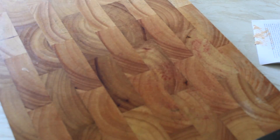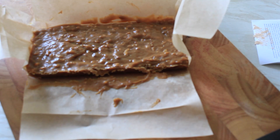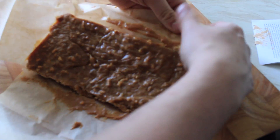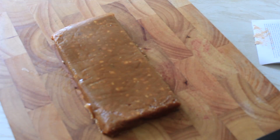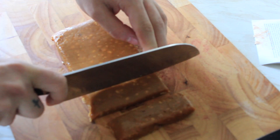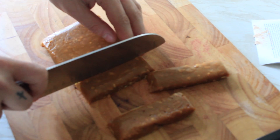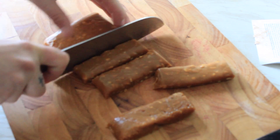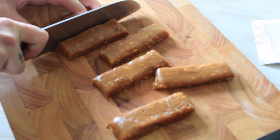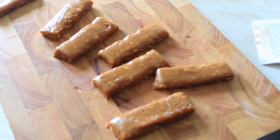The peanut butter fudge is done. I'm going to tip it out, get a sharp knife, and just cut them into sticks — just like that.